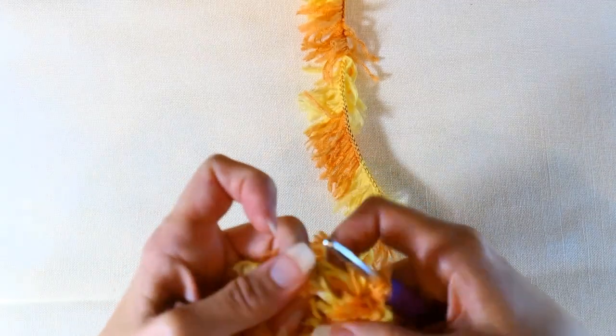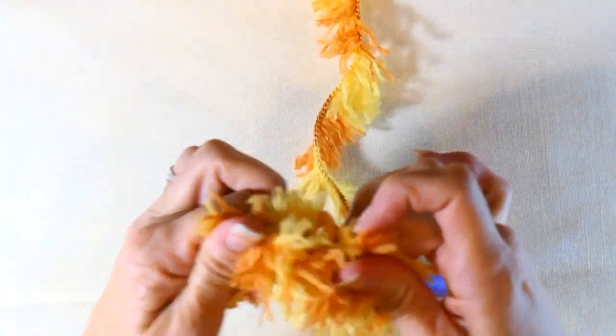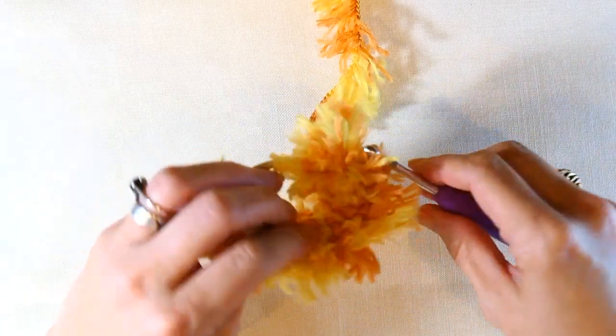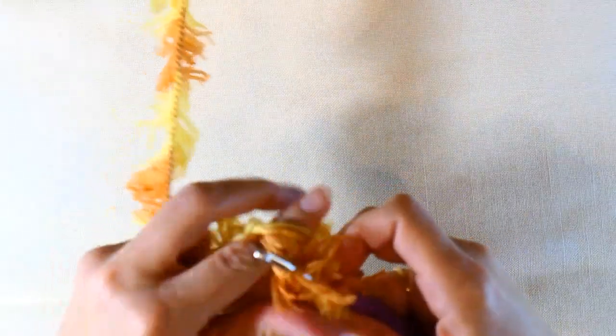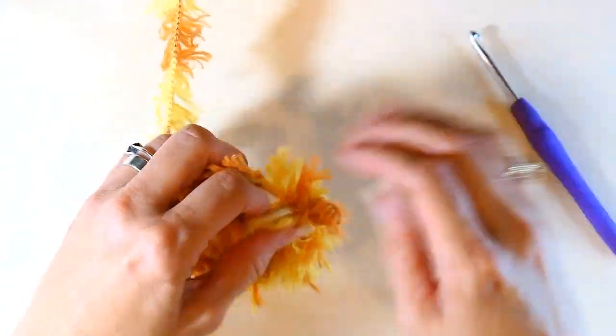Here I'm just showing you how you need to scrunch it back up. You can pull it some and you can see how it stretches, but it's not a huge amount. So you need to do more half double crochets and just scrunch it up along the ponytail holder as you go.